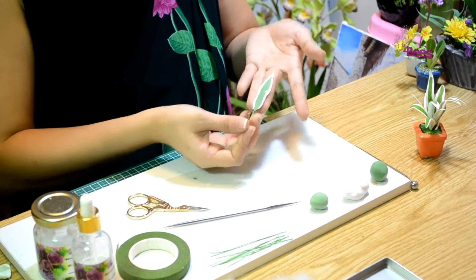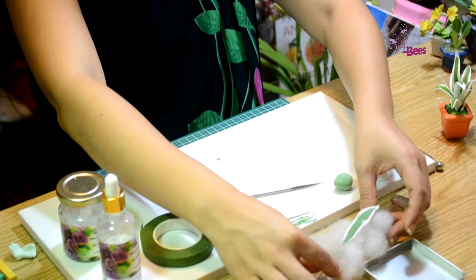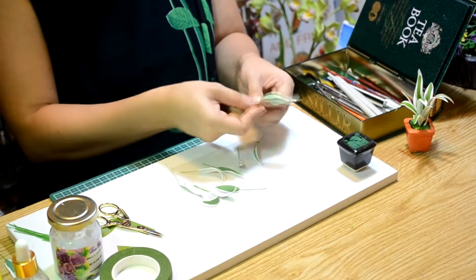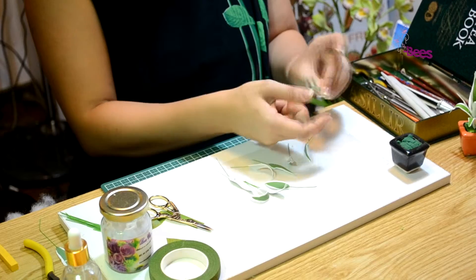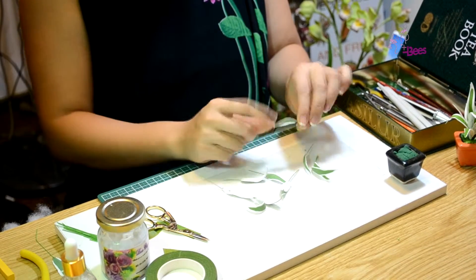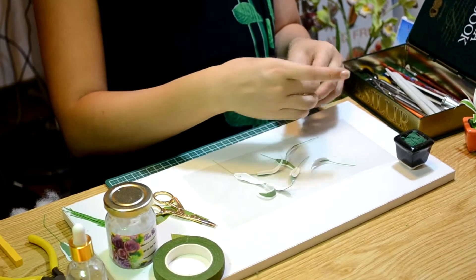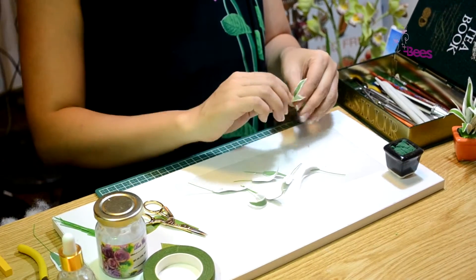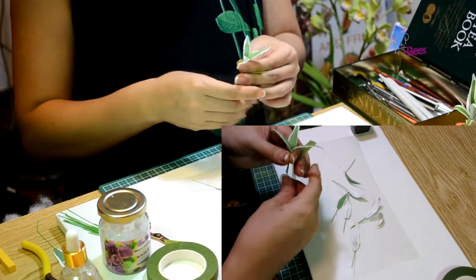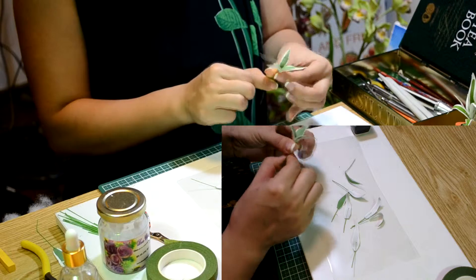Đây là một chiếc lá thành phẩm. Chúng ta có thể điều chỉnh độ cong bằng cách bẻ cong cây thép đằng sau. Ta chọn những chiếc lá bé nhất để ghép cây đầu tiên. Các bạn không nên ghép quá nhiều lá một lúc để đảm bảo bó không bị lỏng.